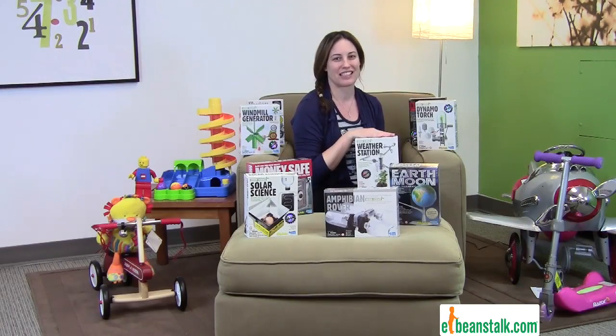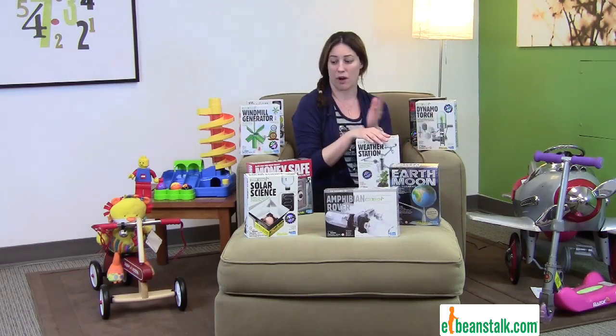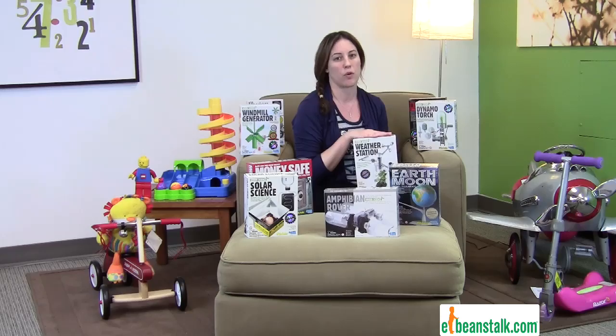Hi, it's Carrie with the Beanstalk, and today we're going to talk about 4M Science Kits. They have an array of science kits — we have a bunch in front of me here, and there's a ton more online. They deal with so many subjects of science.